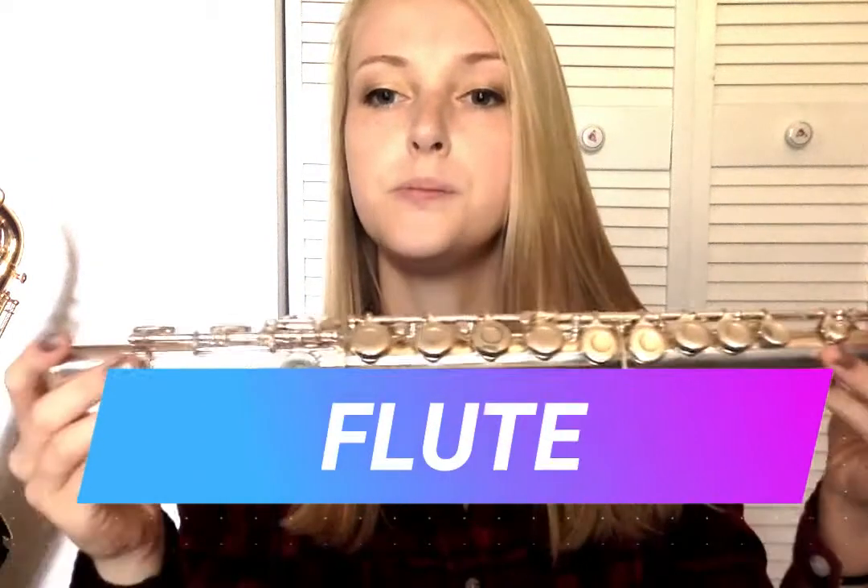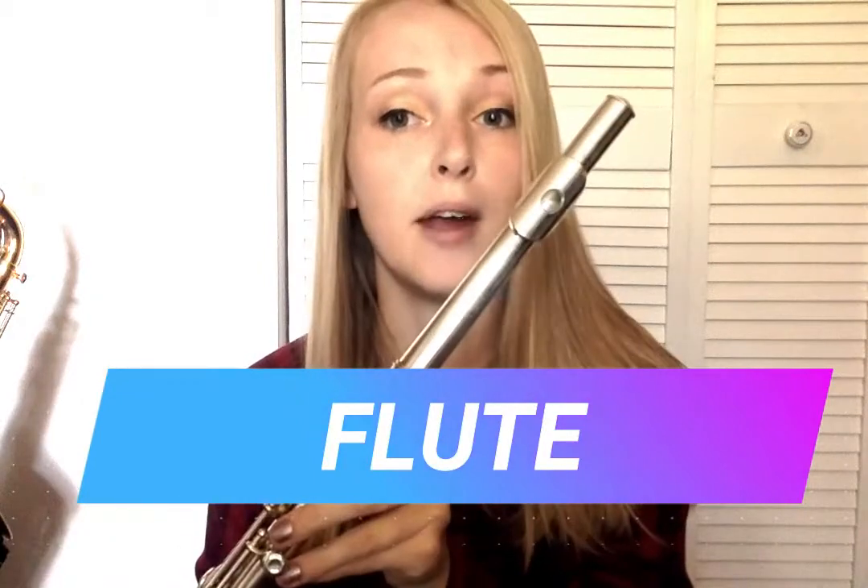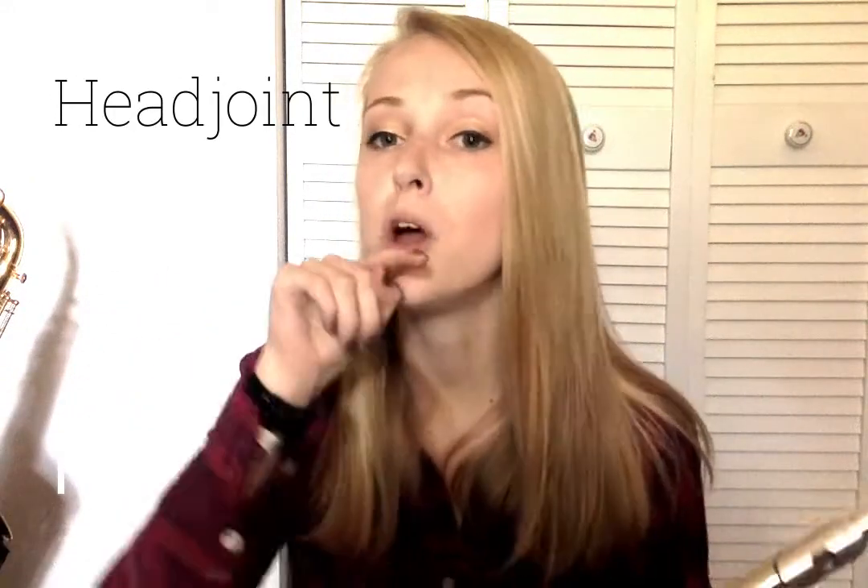The first instrument we're going to look at is the flute. A flute is made of metal, as you can see. To produce sound on the flute, you blow air over top of this hole on the head joint, and that produces a sound.